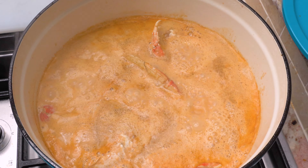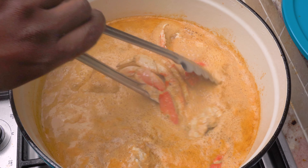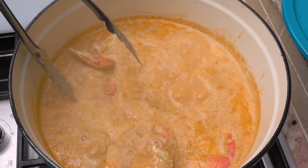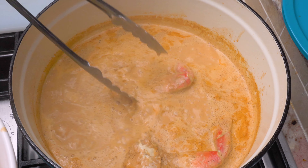This is also an optional step: I'm going to take the crab clusters out and add those to the bowl for the final presentation. Now I'm going to add the lump crab meat for even more flavor and to have a lot of meat in the soup base.